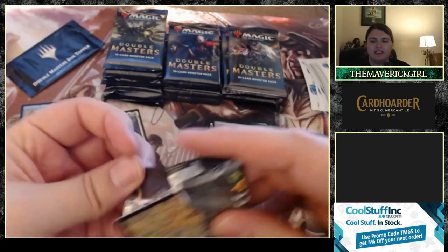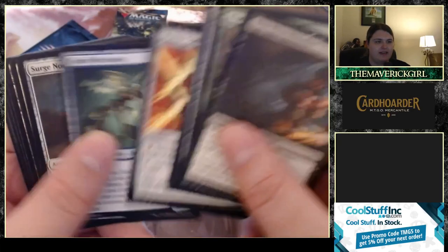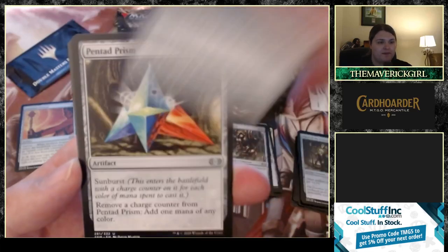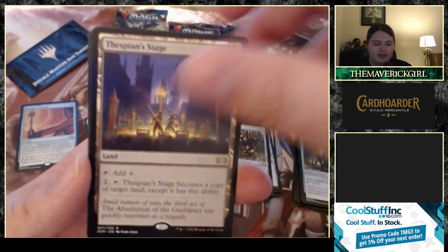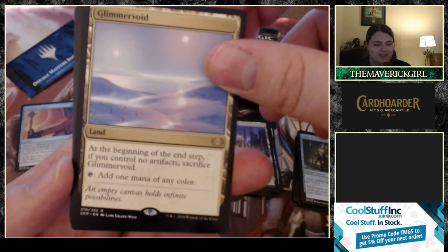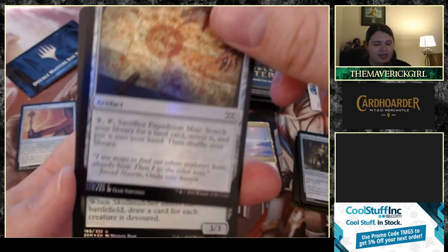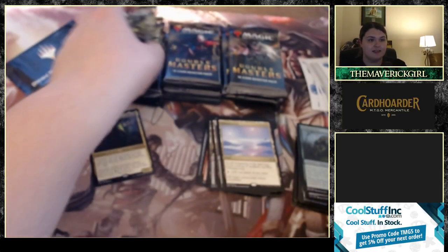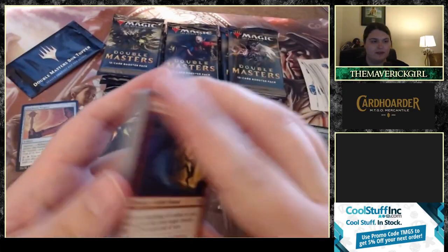Let's see what else we can hit. We've got a Surge Node, Sanctum, Mishra's Factory as the first uncommon, Spellbinding Drum, Pentad Prism. Our first rare is Thespian's Stage, and another rare of Glimmervoid — this card was $30+ and dropped to almost nothing; hate to see it. An Expedition Map foil, and a foil Skull Mulcher with a Cat token. Good little pack, love to see it.